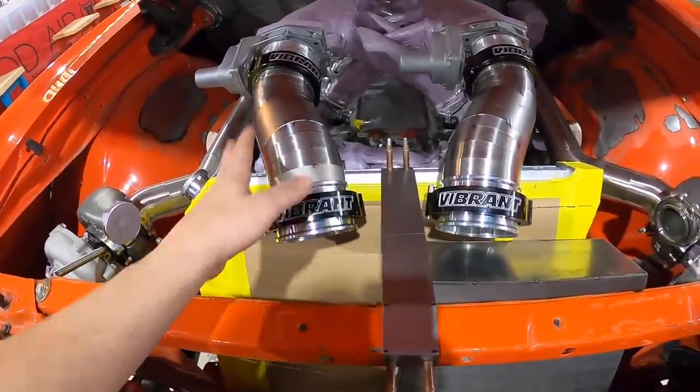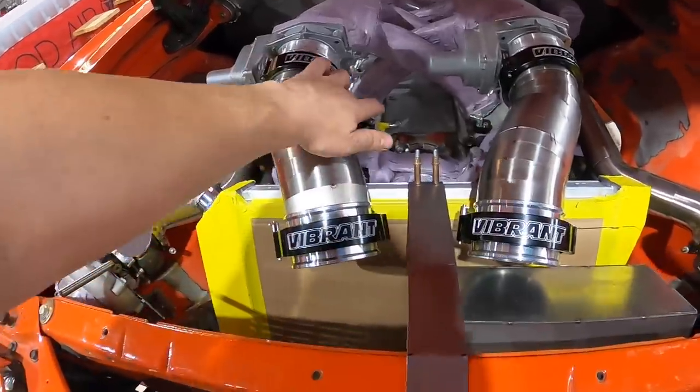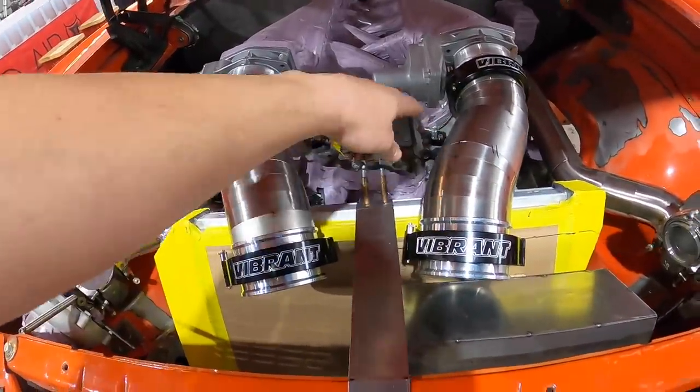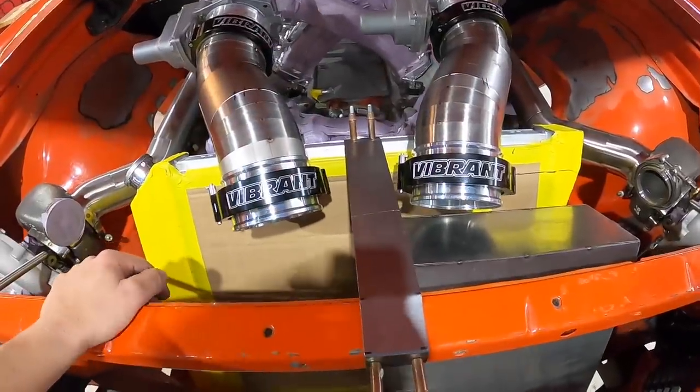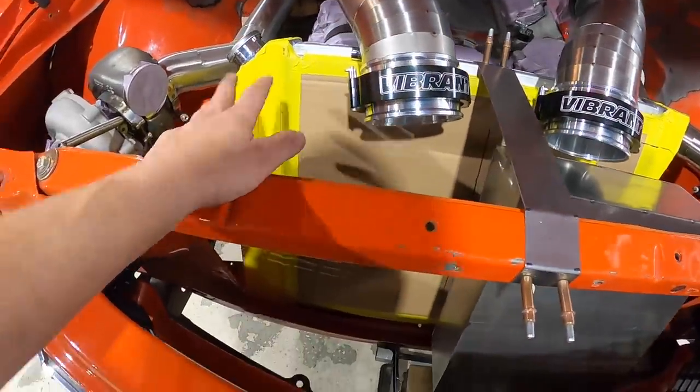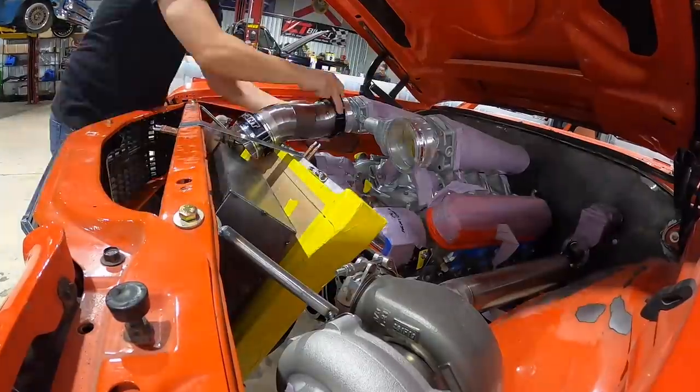We've got good symmetry on our charge pipes. We're going to have blow-off valves coming out of the end sides of these. That's basically filled up — I know all of this is going to fit under the hood now, so I can shift my attention to getting some real mounts on this radiator.